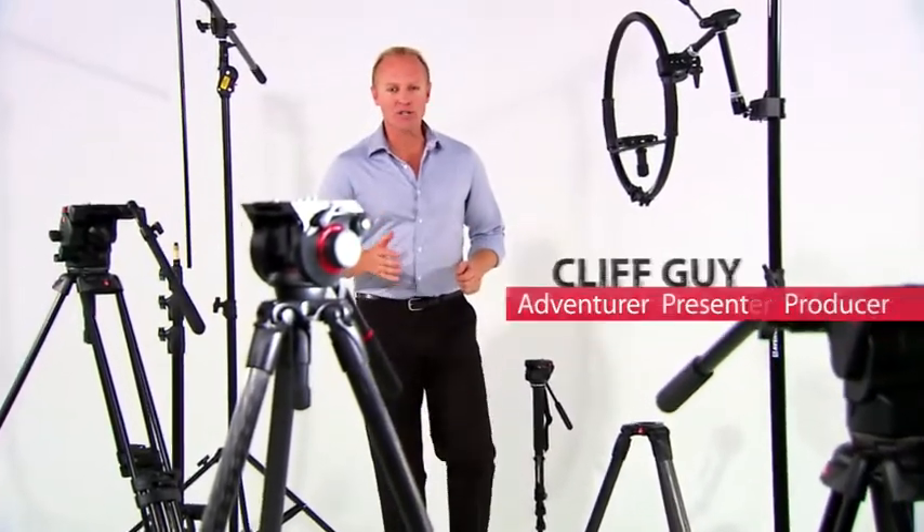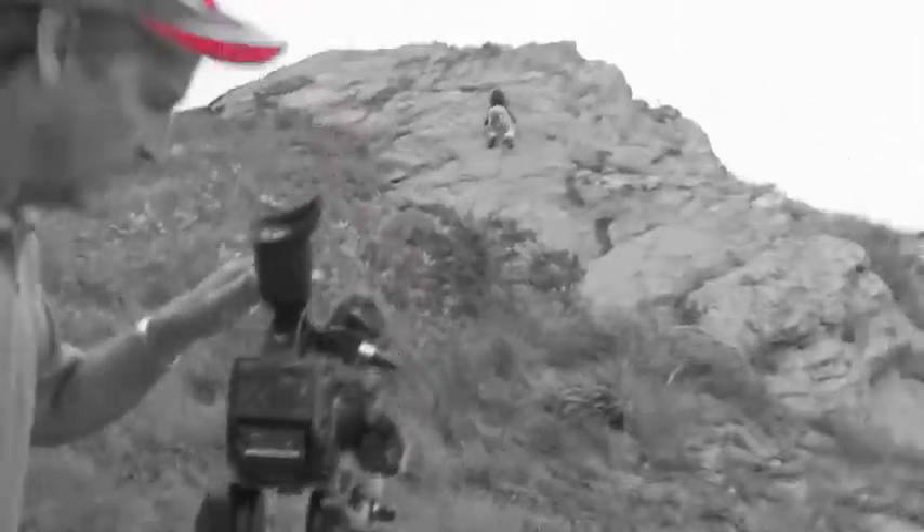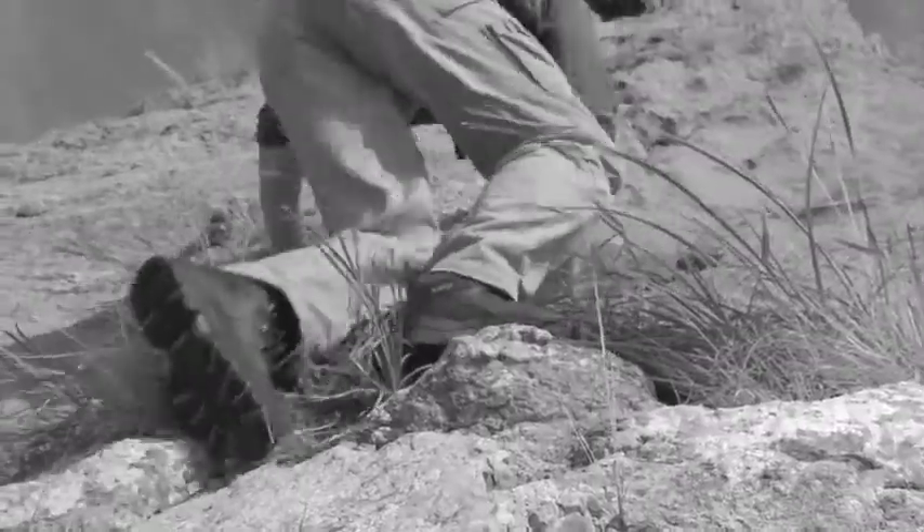In a word, it's confidence. I have absolute confidence that Manfrotto will deliver everything I need. Knowing this is liberating. It gives my crew and I the freedom to be bold and creative. With Manfrotto, I know I can get the job done.